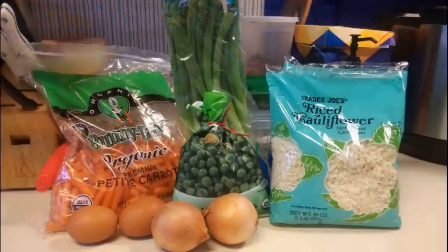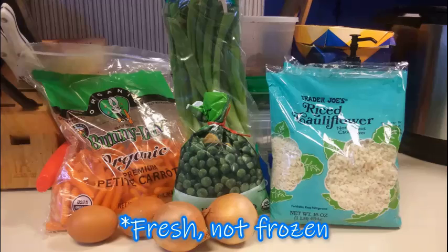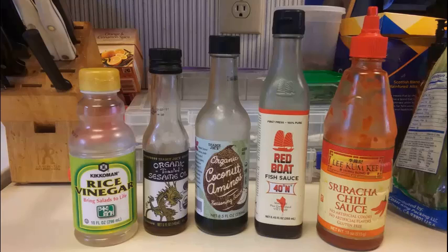Alright, for this recipe we're gonna need a couple of eggs, a couple of small onions, some carrots, some frozen peas, some green onions, and a couple bags of riced cauliflower. The sauce is gonna be my standard Asian type sauce. I need some rice vinegar, toasted sesame oil, soy sauce or organic coconut aminos like I use, some fish sauce, and some sriracha.